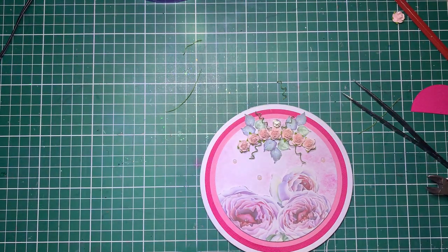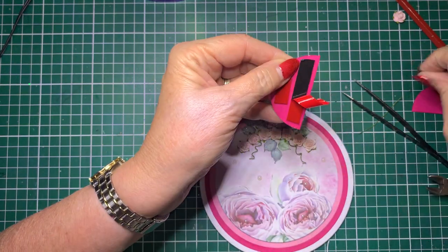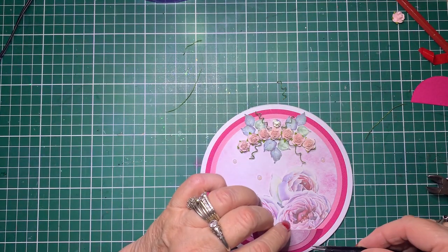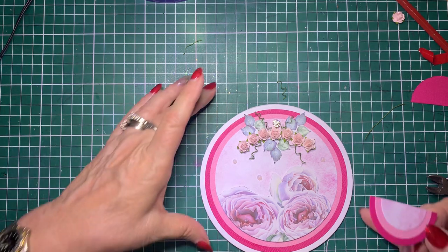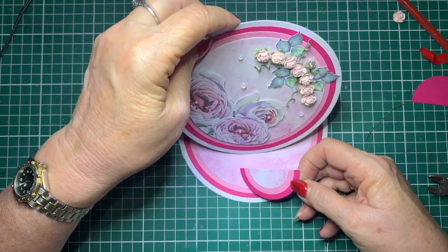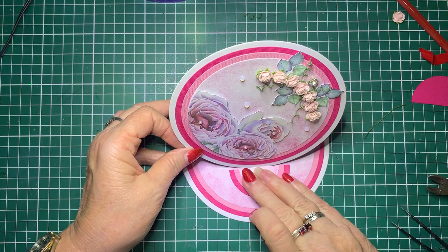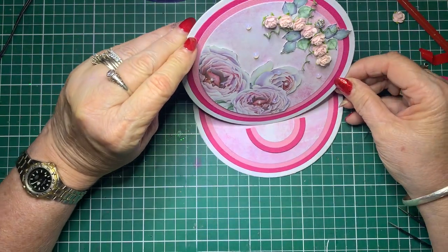I forgot to put the bit in for it to stand up with — that's all right, we can do it now. So I'll just remove the backing tape. I should have done this before I decorated the front — never mind, we live and learn. So I'm just working out where you want it to stand and then putting that into place. Then on the inside here — I'll just do this very gently. You can do your sentiments and your greetings on the inside, or you can put them on the back if you wanted to.